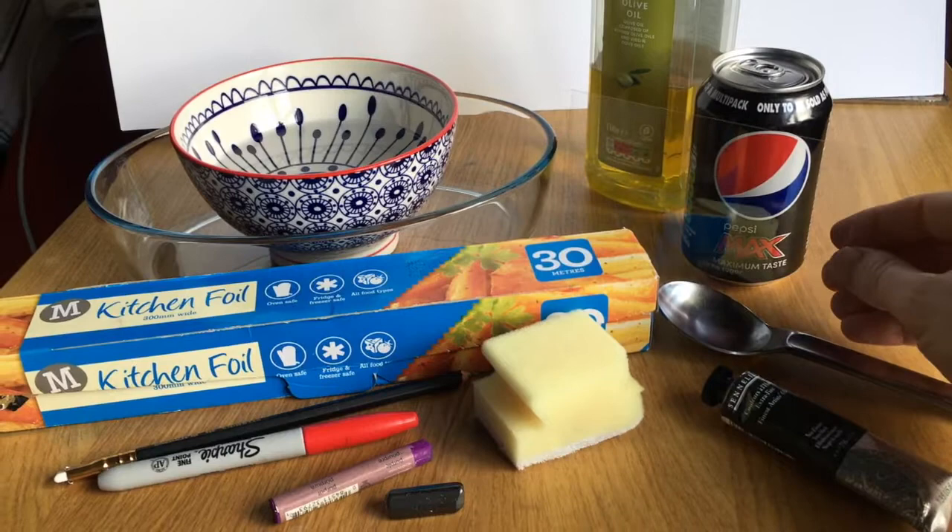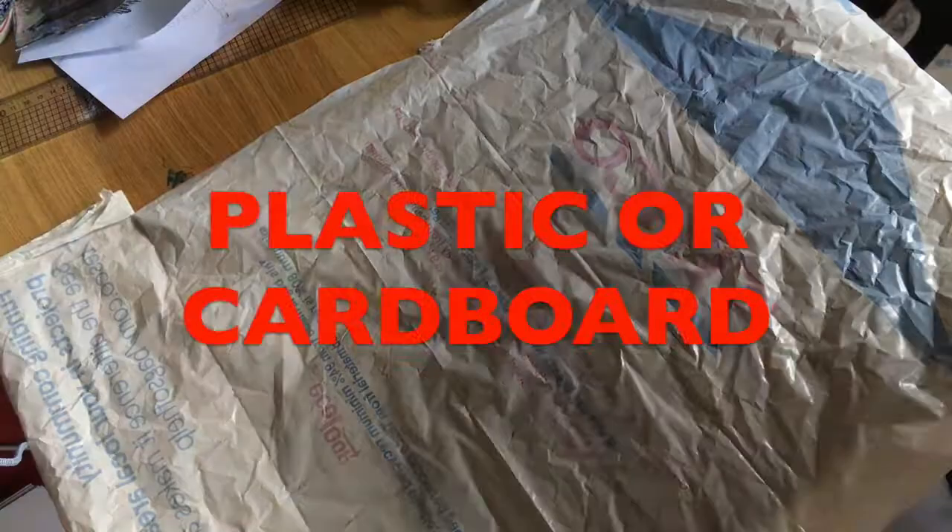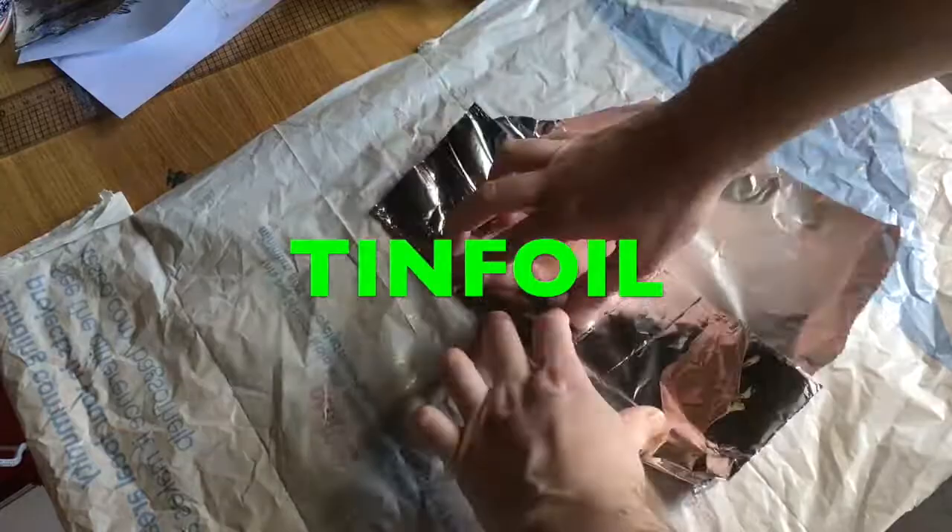Hey our Classers! Welcome to Lesson 6. Today we are going to do some kitchen lithography. Lithography is just a type of printing where you use chemicals to repel the inks that you are using.